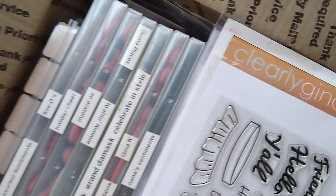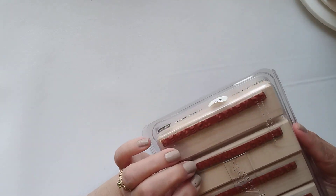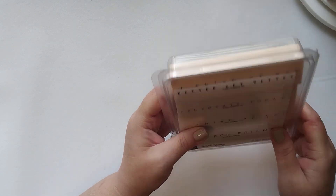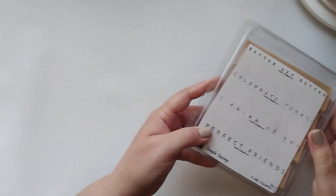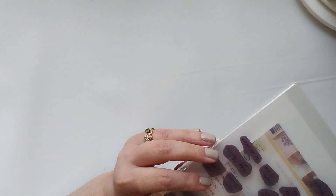So I opened it up. I'm going to go ahead and pull the wood blocks and stamp it out first. Looks like the labels weren't put on these, which is great actually, because if I wanted to I could mount these in my MISTI. So there's some sentiments. I guess I better go faster because we'll be here forever. Here's one with a bunch of sentiments, it looks like.